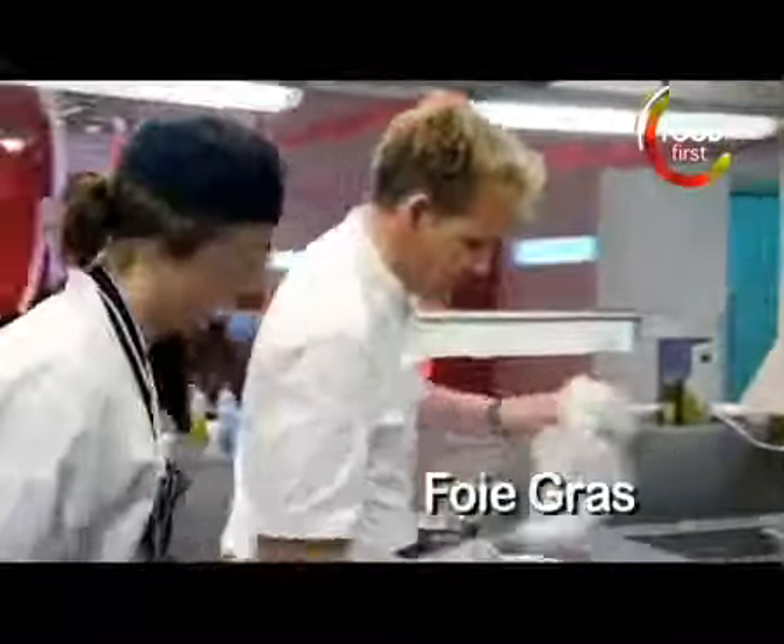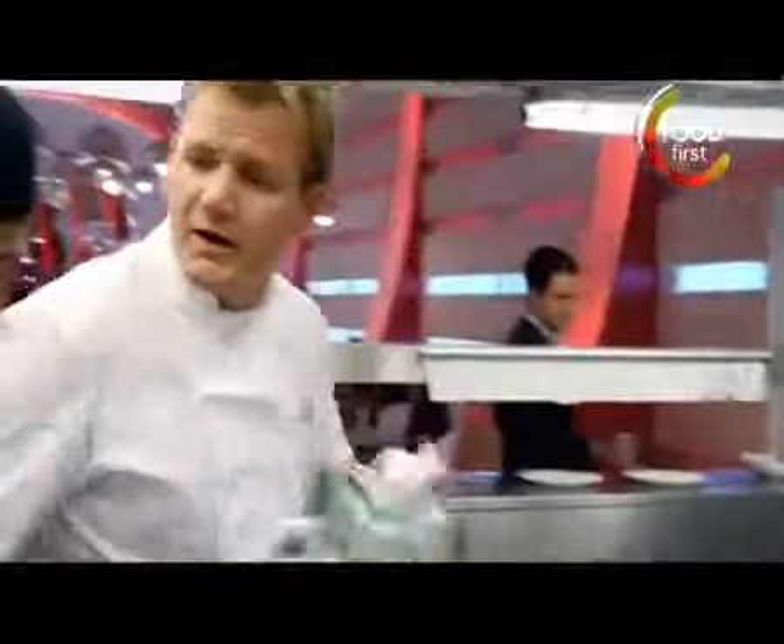Welcome to the F Word — and in case you're wondering what the F stands for, it's food of course. Don't worry about starting with oil, because foie gras is 90% fat. So why put extra fat in the pan?